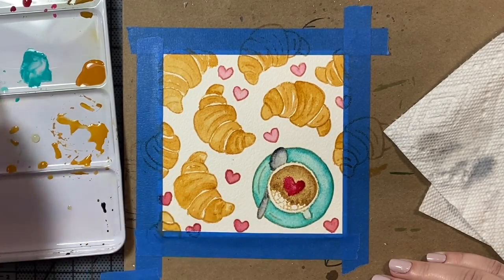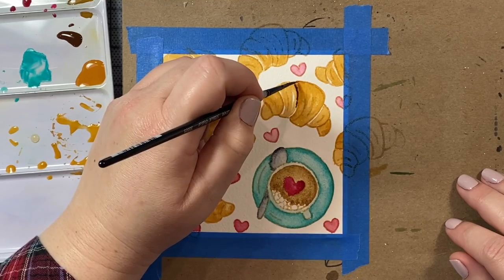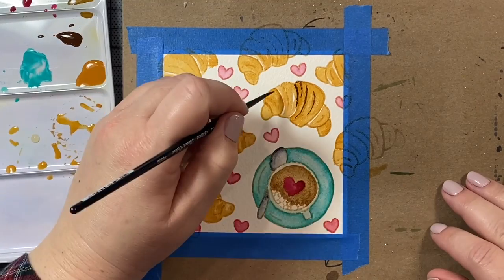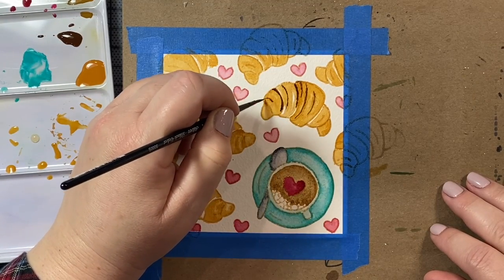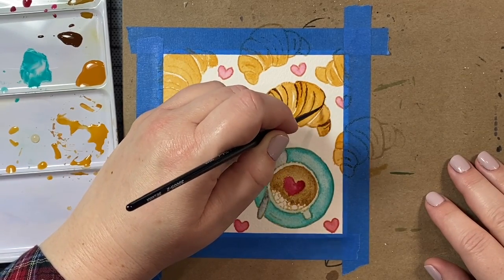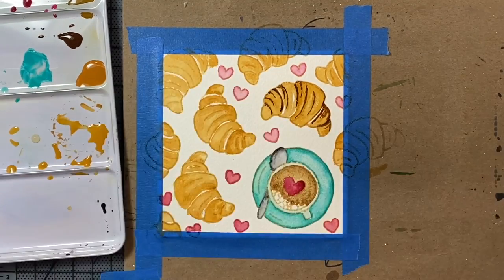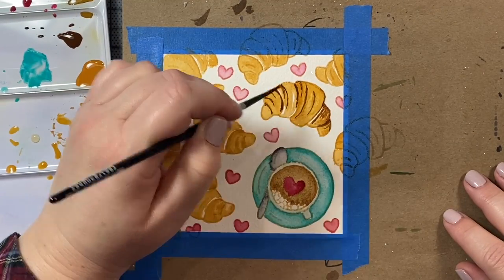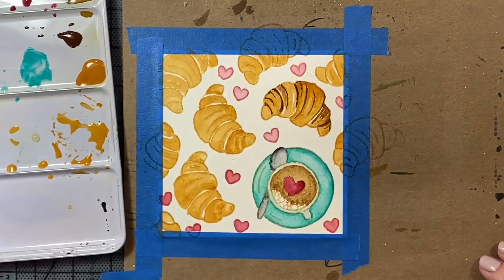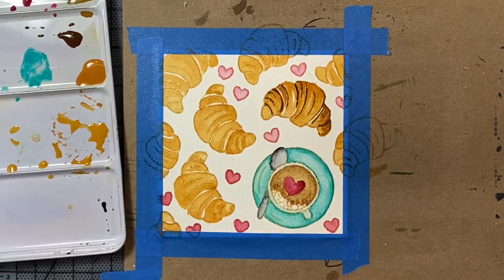We're going to add the little heart to the center of our coffee, and now I'm going to put a very light wash of cobalt teal on the edges of the glass of the coffee cup. Now for the fun part — we're going to add all the detail to our three croissants in the middle. The color I'm using is sepia, a nice dark brown. I'm focusing my shading on the little edges where the croissant segments connect, following some of the lines already stamped into the Honey Bee images.